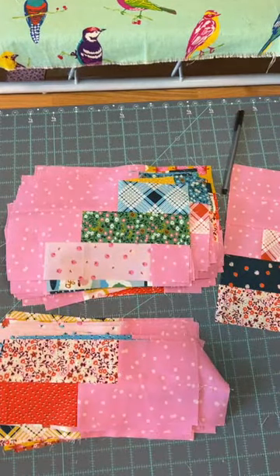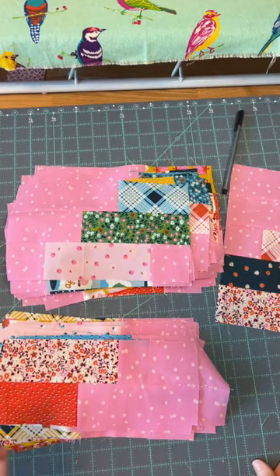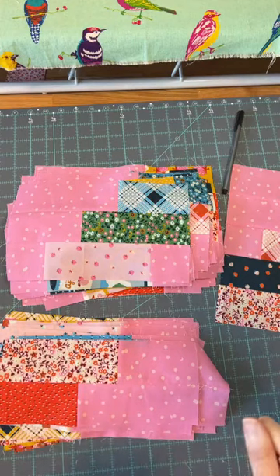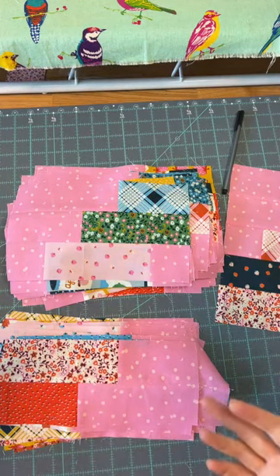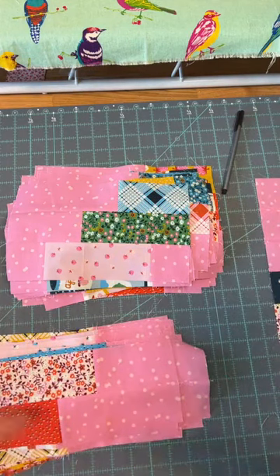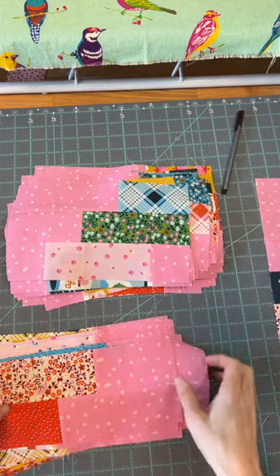Somebody asked last week whether we should be worried about fabric placement at that point. I honestly don't even really think too much about fabric placement as far as the block goes until this point. I don't plan it ahead until now. So now I'm going to plan these blocks before I do each seam.